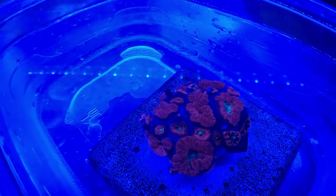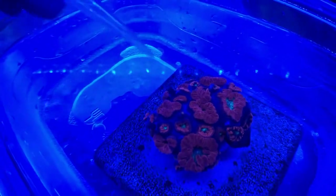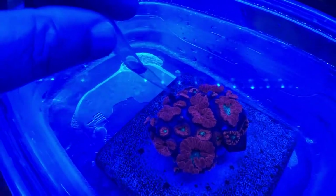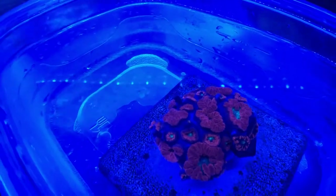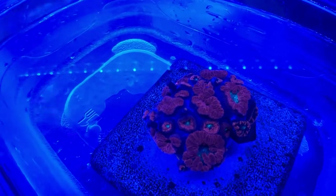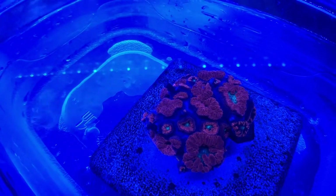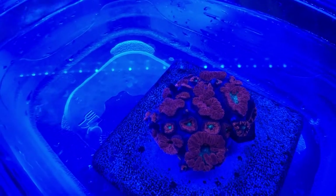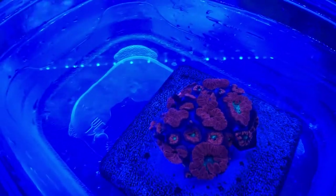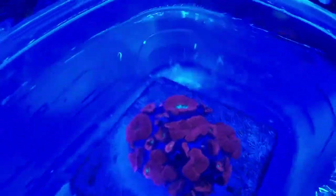It seems to me that corals that have vermented snails — such as these here, you can see on this blasto — there's one snail here and another one here. This particular coral came to mind because I remember when I noticed the vermented snails and I dipped the coral. This was several weeks ago. After about the second dip, I noticed the snails weren't out anymore, and they had that dark appearance at the end of the tube, like there was something wrong with them.